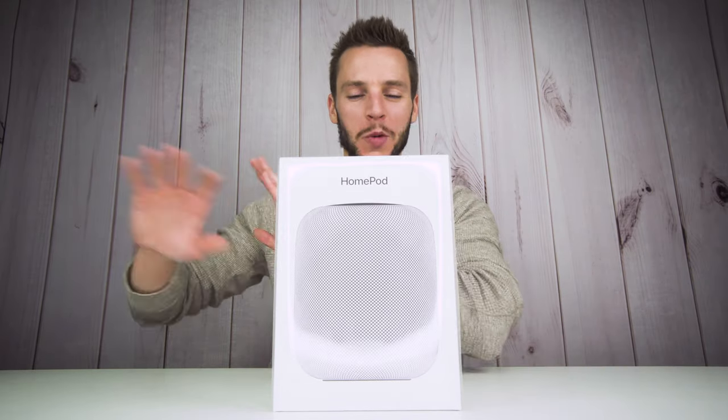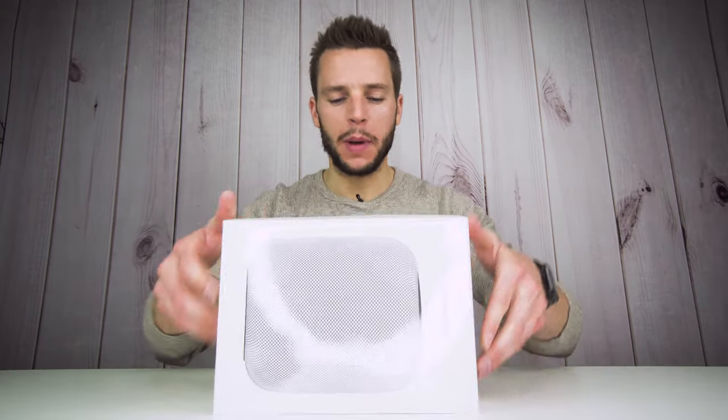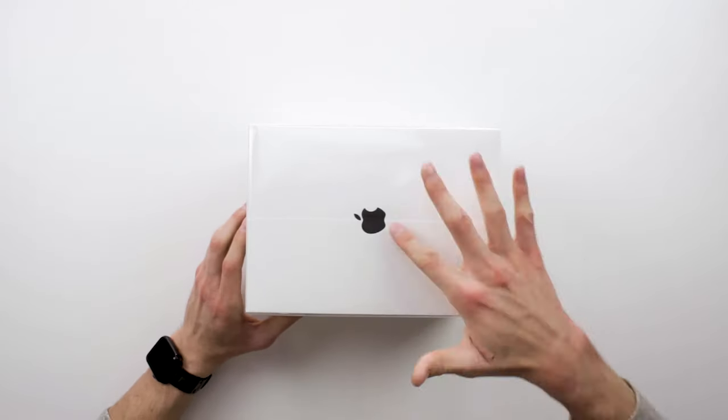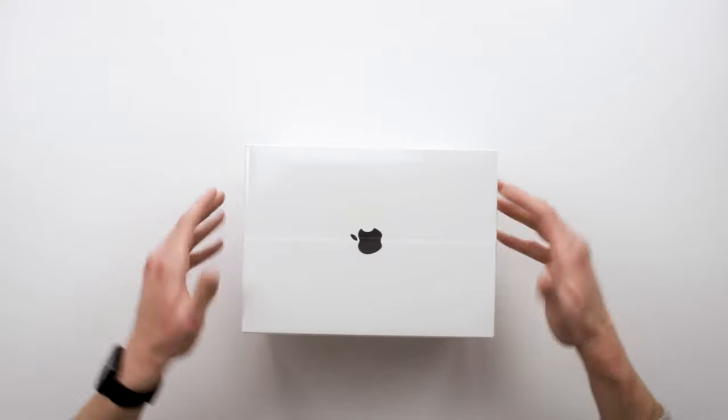Let's just get straight to the unboxing. The box has a really cool minimalistic design. I got the space gray version of the HomePod, which made me a little nervous because when I first saw this box I thought they gave me the white one — but this is just that minimalism design. We have the Apple logo on two sides, and on the other two sides is a very minimalistic design with the HomePod logo.